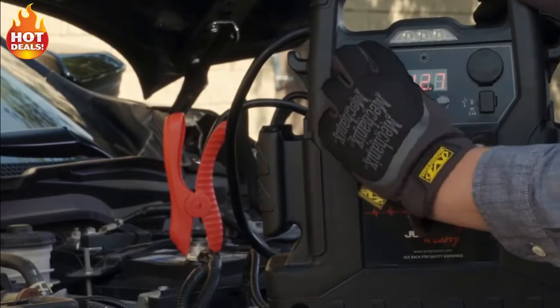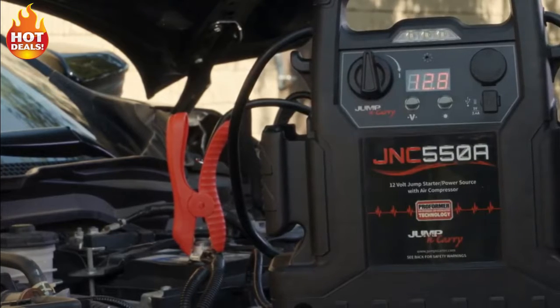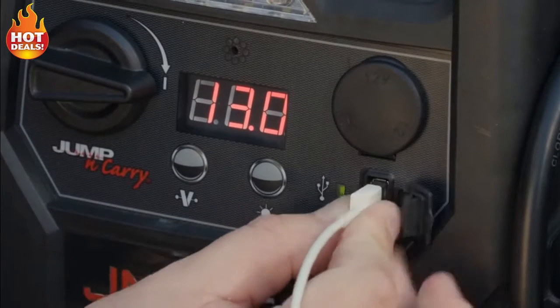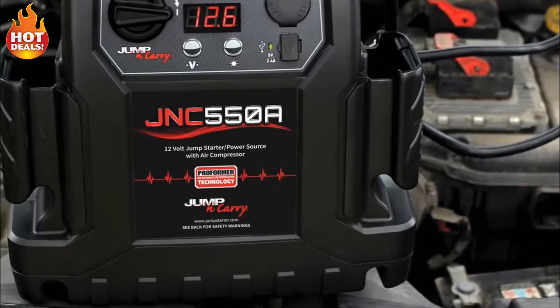The unit also features a master on/off switch which disables the unit during storage and transport. A 12-volt output allows the charging of accessories and the 2.4 amp USB outlet charges small electronic devices such as phones and tablets.